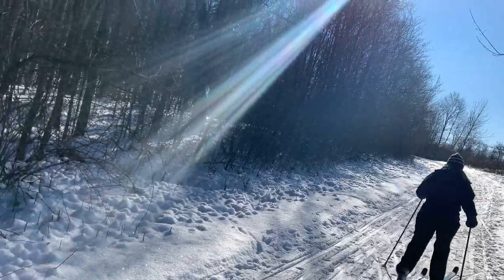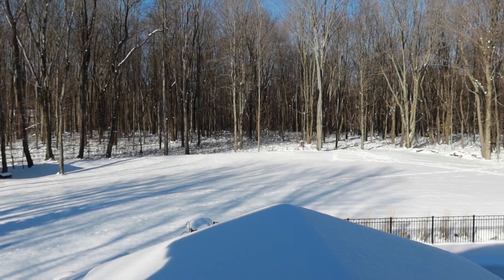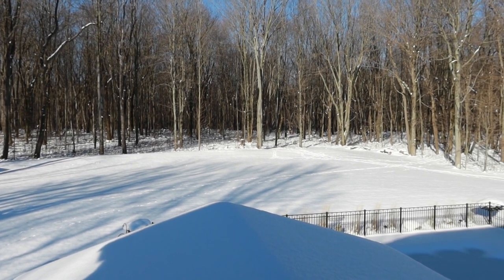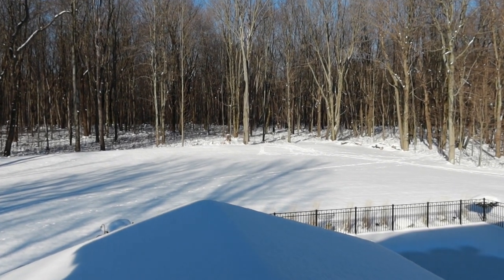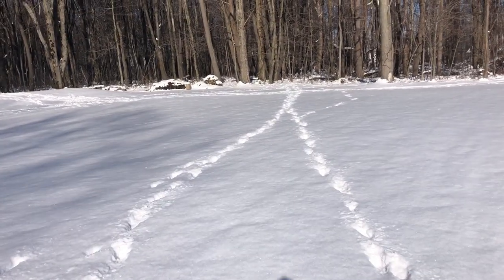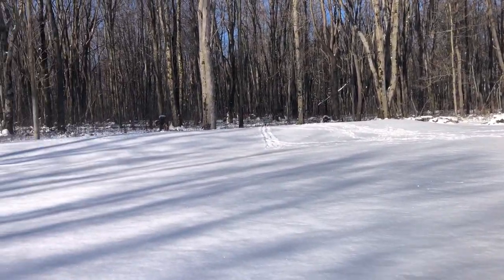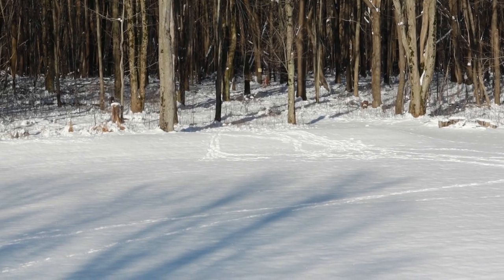Happy Saturday! The sun is out, it is frosty and crispy, and it seems like a great time to get outside. I don't know if you can see those tracks in the yard, in and out of the woods — those are all deer tracks, so I'll try to take you guys back there later today and show you some more close-ups. But pretty cool.